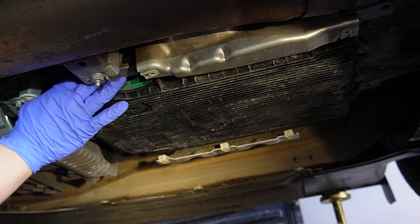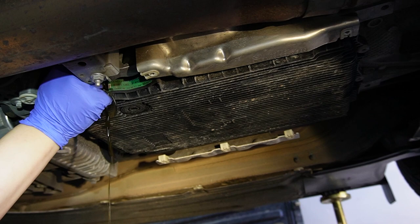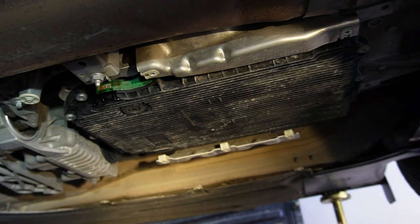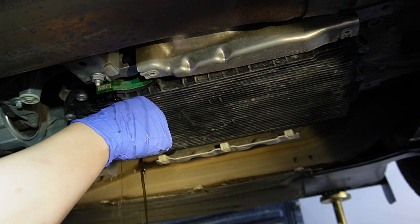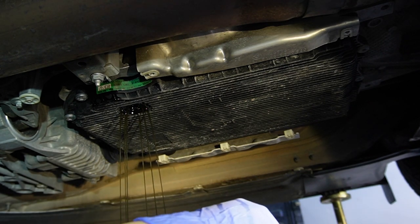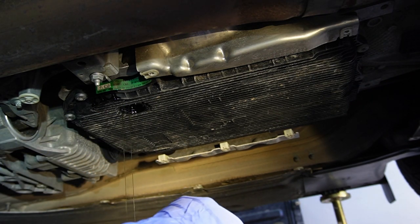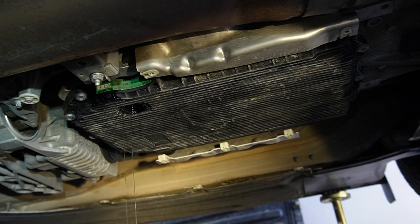Using the short arm allen key, I crack open the fill plug. As soon as it's out, fluid starts coming out, so make sure your drain pan is ready. Next, I crack open the drain plug. After it's completely out, the fluid doesn't look that bad — a little oxidized, but not terrible. I don't see a lot of metal flakes in the drain pan. However, when you remove the pan filter later, you can actually see there are quite a few metal flakes, which simply means the filter has been doing its job capturing them.